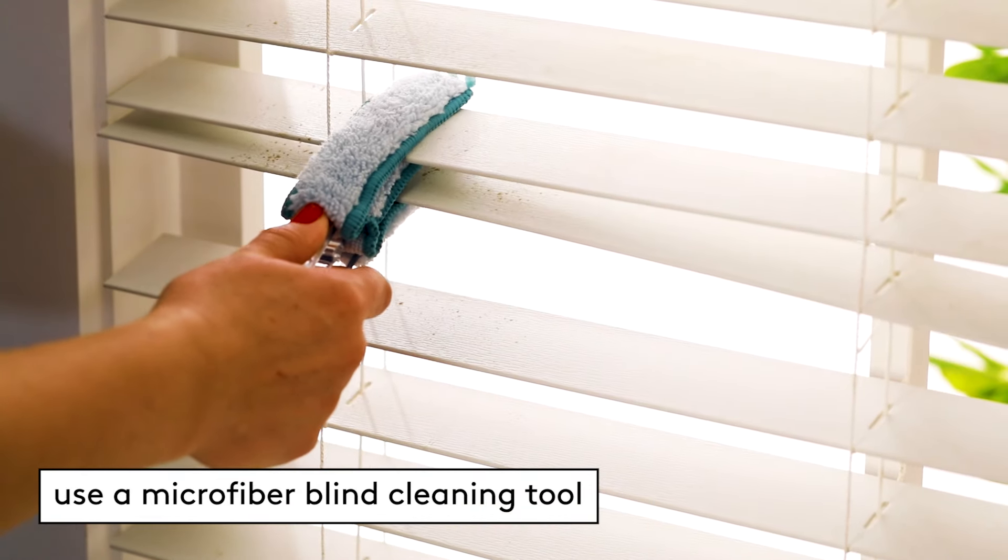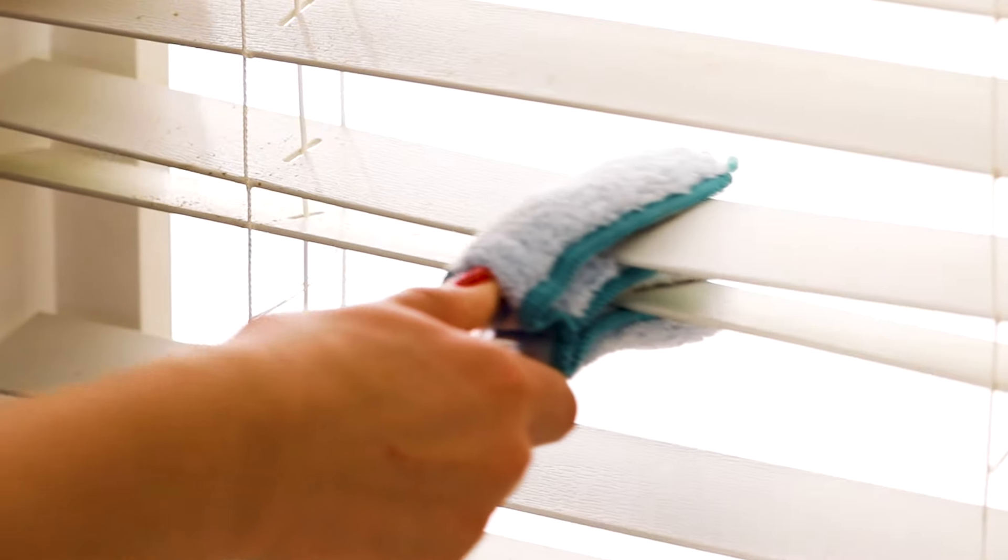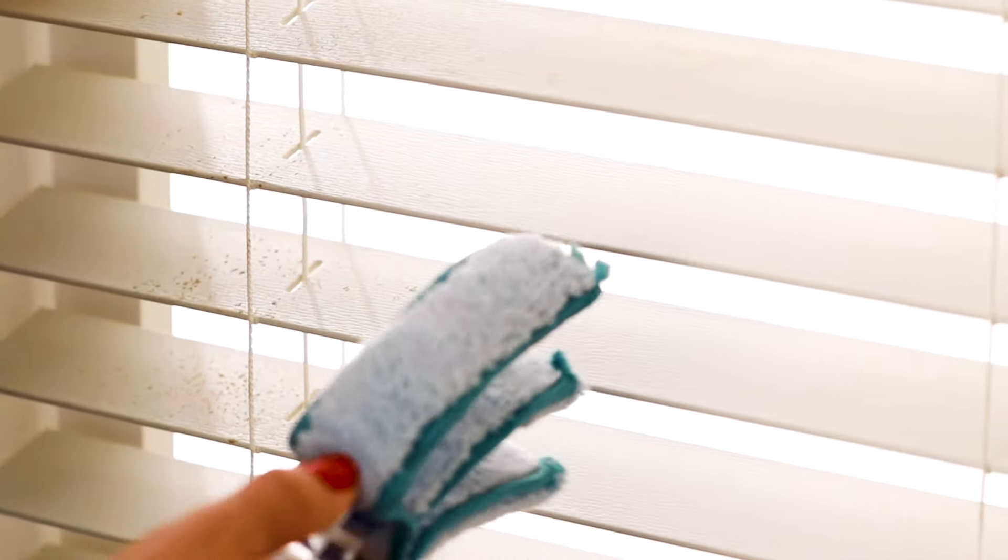For a quick clean, invest in our favorite microfiber blind cleaning tool. This design lets you clean two blinds at once so you can get the job done in half the time and enjoy your dust-free windows. For more cleaning hacks, follow along on RealSimple.com.